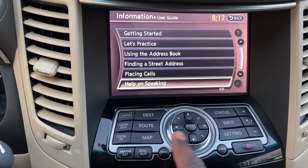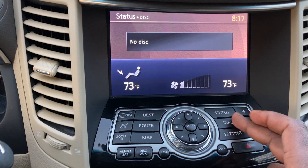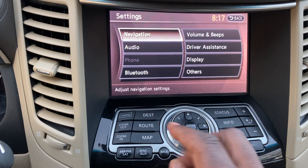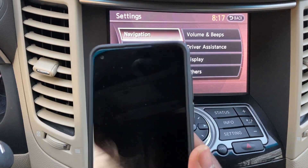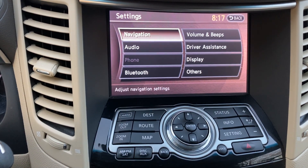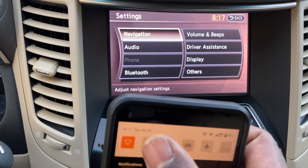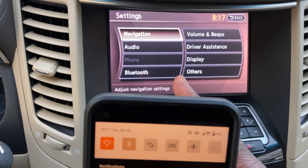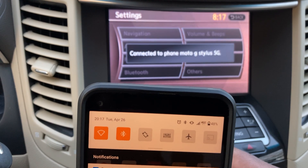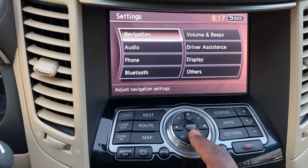The Phone section doesn't show much without Bluetooth enabled. Let me turn Bluetooth on — and there you go, it activates. Now you can see phone-related options appearing in the menu.